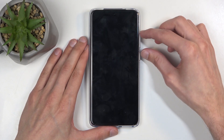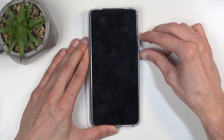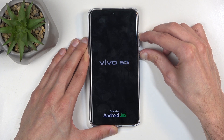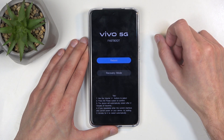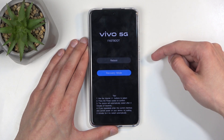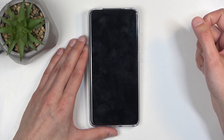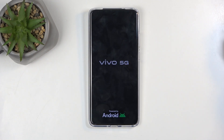When the phone turns off, again hold the power button and volume up, and let go of the power button when you see the Vivo logo. This will take us to the fast boot mode. In here, press volume down to select recovery mode, confirm it with the power button, give it a moment, and this will then redirect us to the recovery mode.